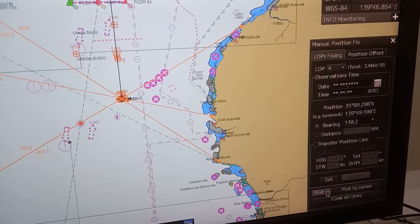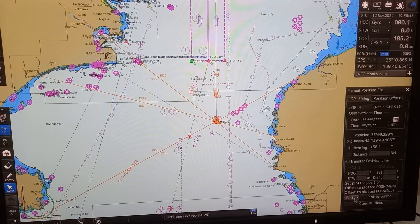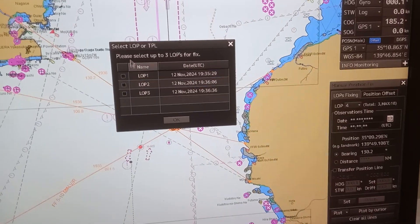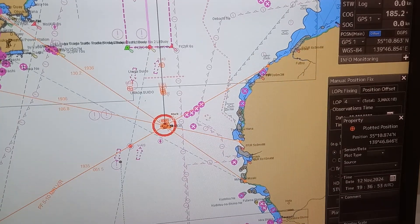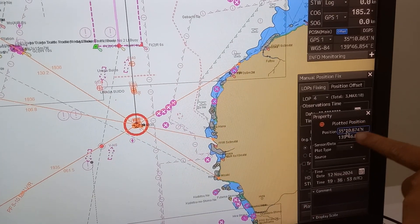Then press set. After you have already three lines of position, press plot, then choose set plotted position. Please select up to three LOPs for fix, then press okay. Your fix position is now indicated here, and that is the plotted position.